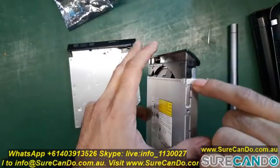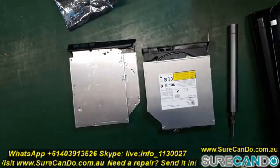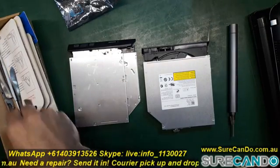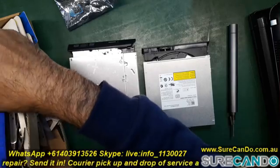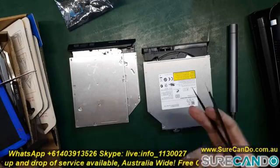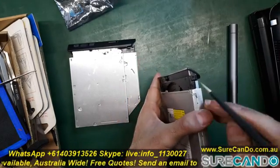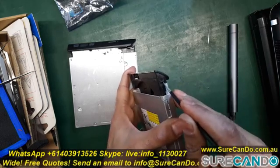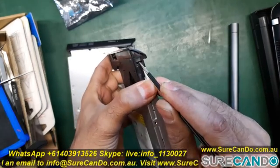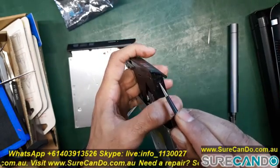I recommend doing the easier clip first, but for some reason I'm doing the harder one on the right-hand side first. You'll need sharp tweezers, or a plastic prying tool — a really hard one will also do. Just push that clip in and you should be able to pop the tray out a little bit.